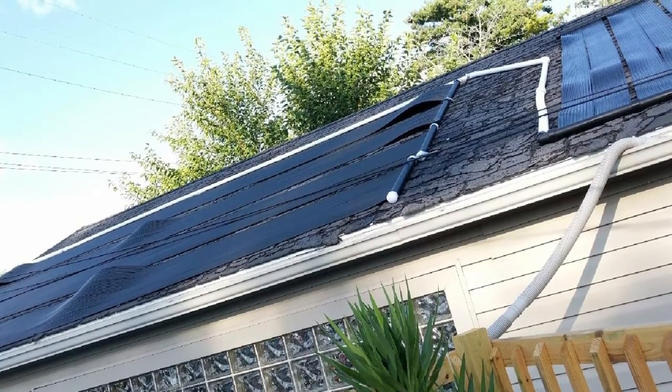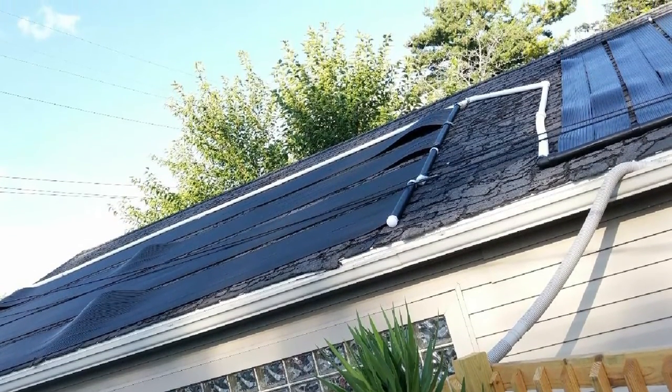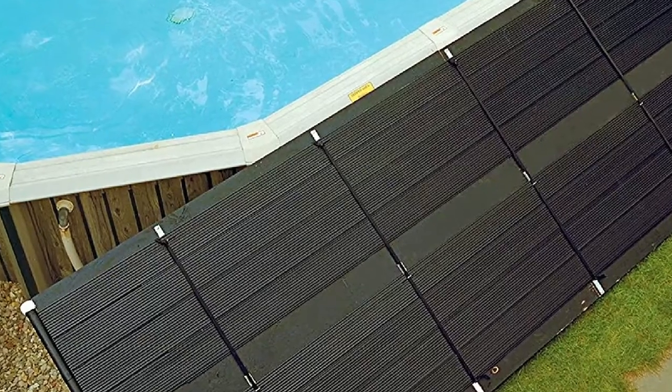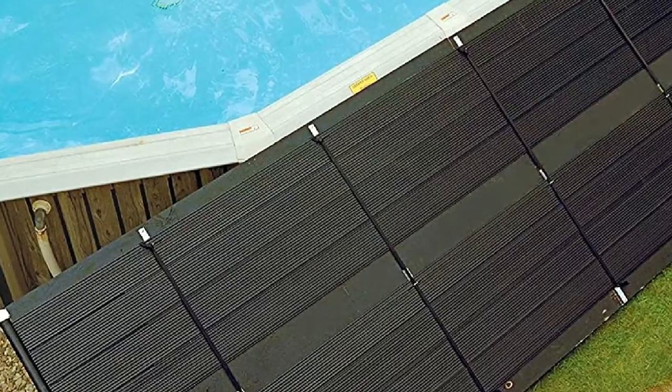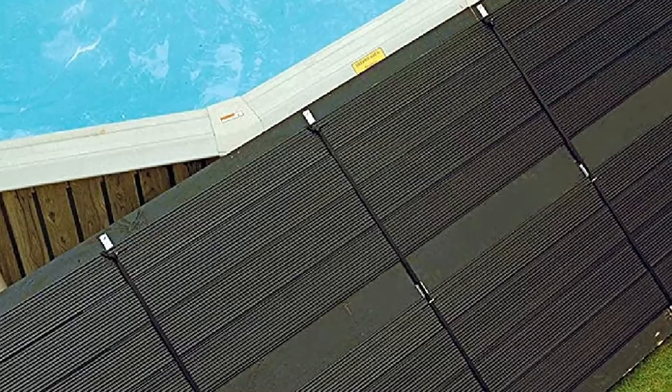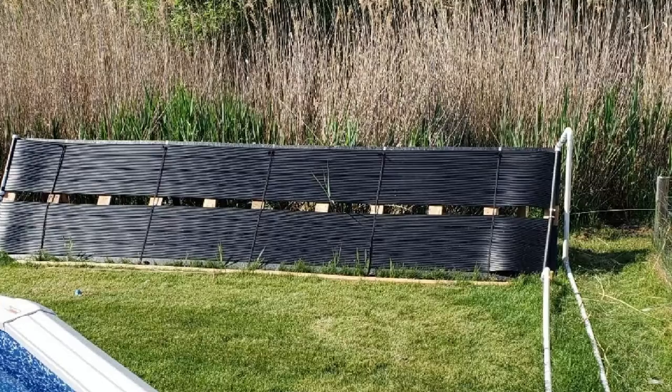The heating collector is easy to install — you only need to connect the panel with the swimming pool through a hose that passes through a pool pump and a filter to reach the collectors. If you are looking for a cheap solar pool heater that also has good performance, then the SmartPool S2-120 might be for you.